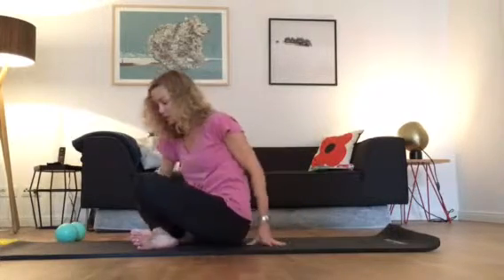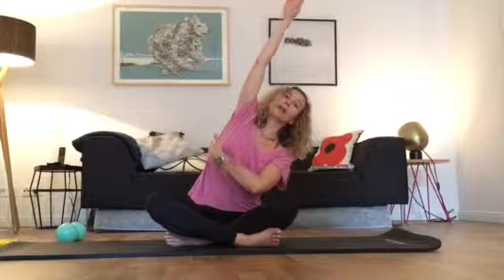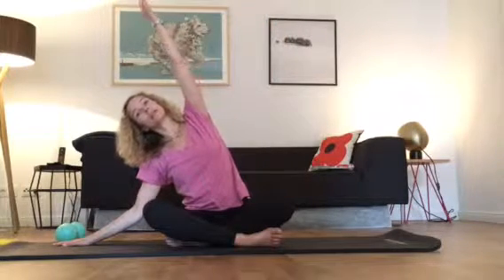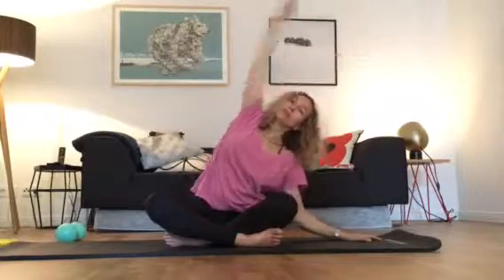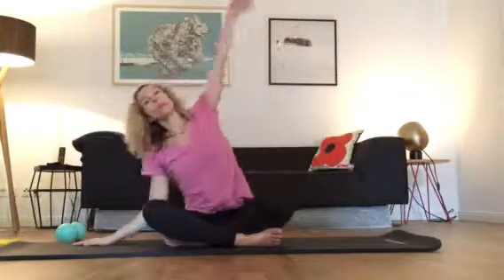To finish, we're going to do a side bend. Bring your right arm up towards the ceiling and extend — let the hand draw a line on the ceiling as you lengthen your right side, keeping your sitting bones heavy on the mat. Come back, then left arm up, left hand draws a line on the ceiling and extends, stretching the left side. You can do this a few times on each side, going a little bit faster. And that's it for today — well done!